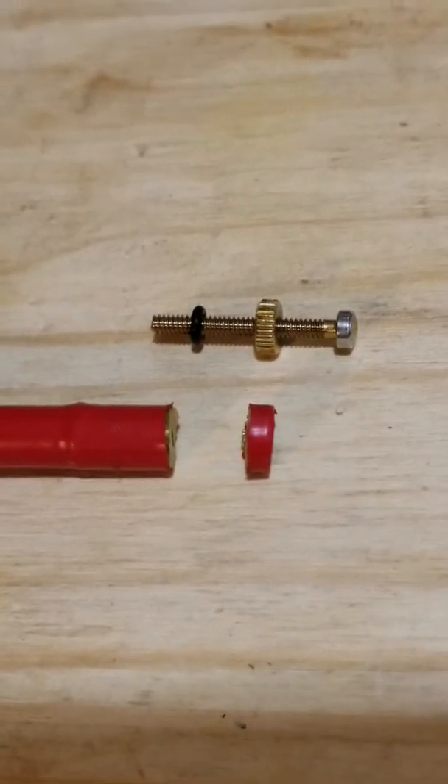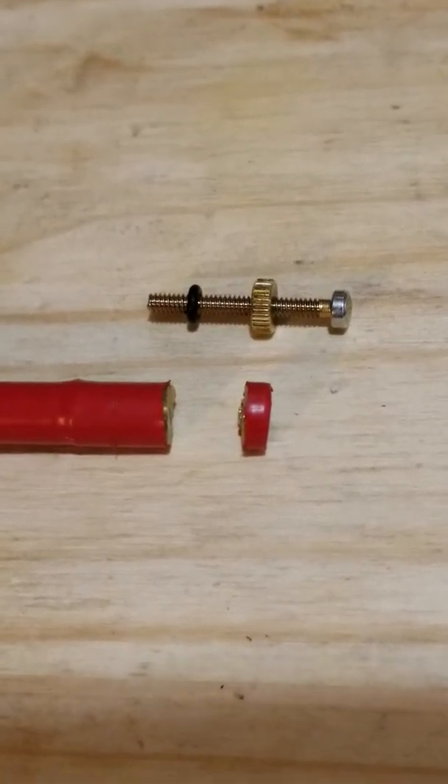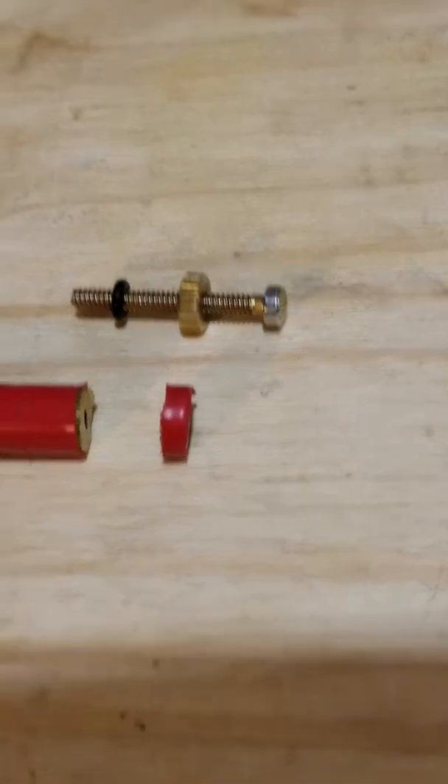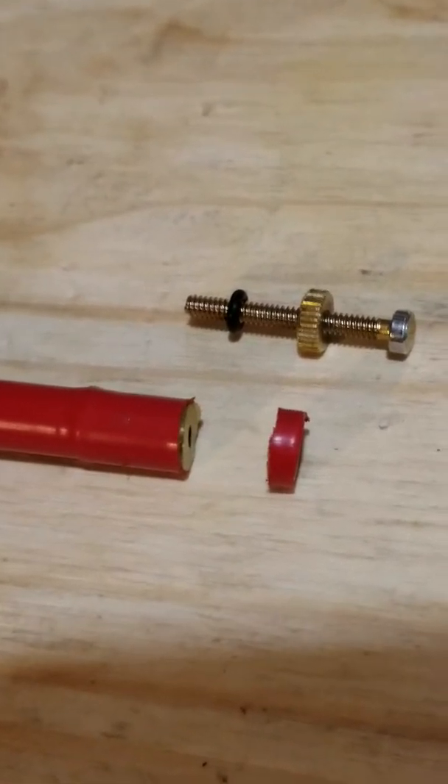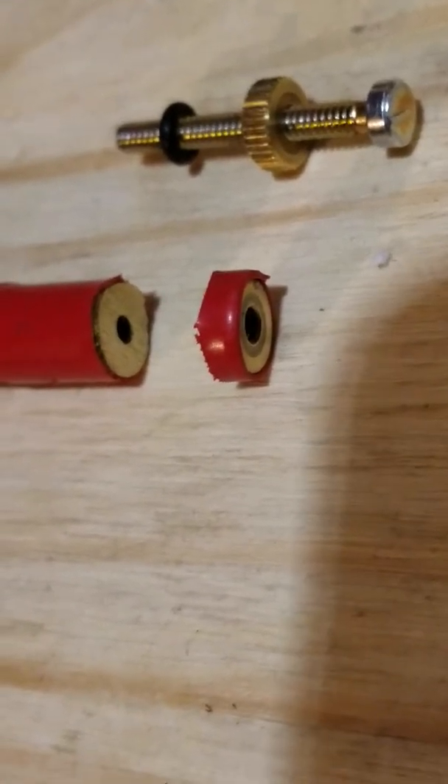Take small pieces and do a little bit at a time, because once you cut there is no going back. You can't replace the cut on the antenna, and you also can't reinsert the screw.